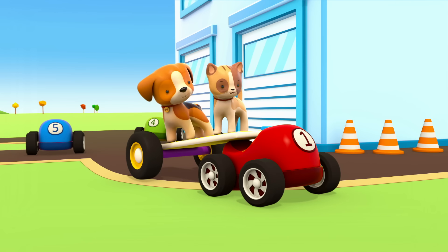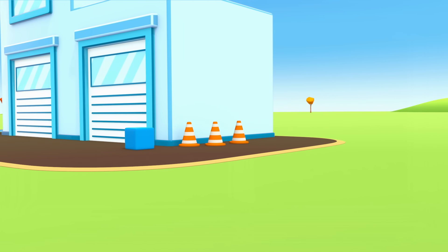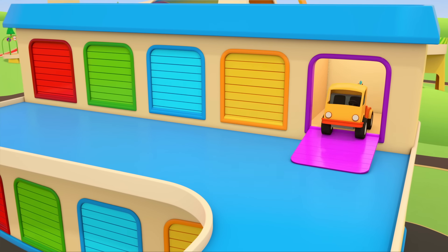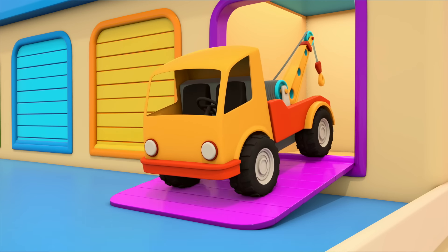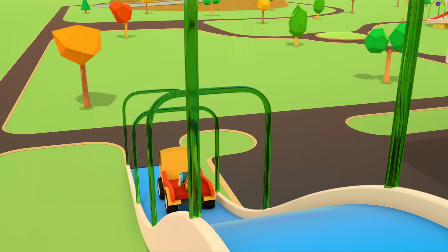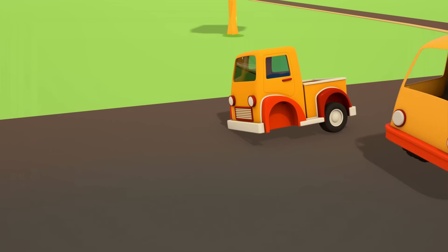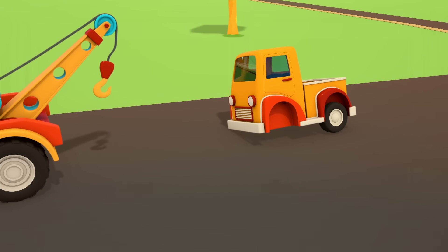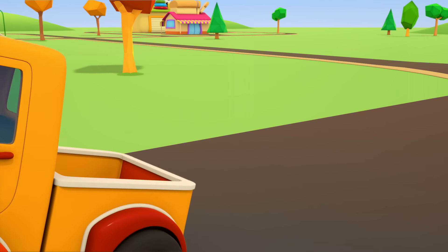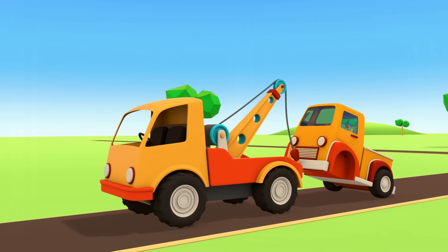Little cars, where are you going? They're bringing an axle and wheels. Are they going to build a car? No — the little cars have made a trailer! The kitten and the puppy can ride on it.